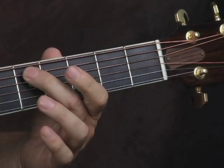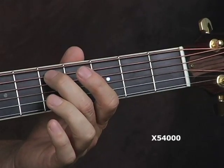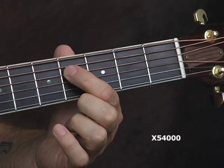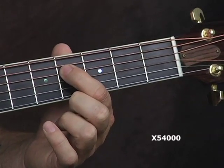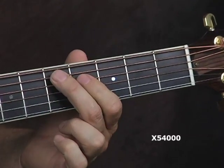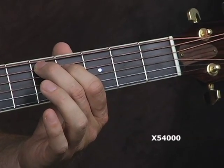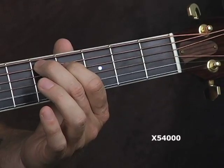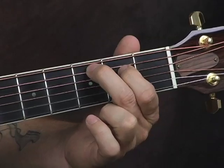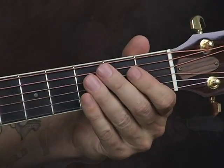If you take that C major seventh, maybe just move it up two frets—one, two. So now you're on the D note: fifth fret of the A string with your second finger on the D note, and your first finger is on that F sharp note on the fourth fret of the D string. You're also playing an open B string, the open G, and the high E. You could slide that around to get that kind of sound. We'll just use those three chords.